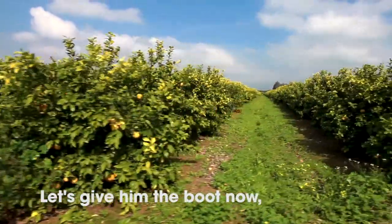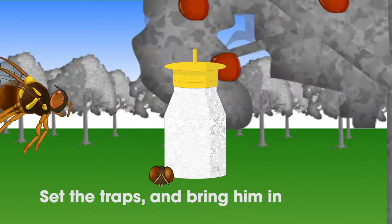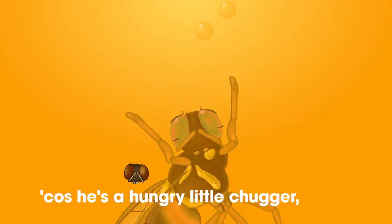Let's give him the boot now, set the traps, and bring him in — cause he's a hungry little troublemaker.